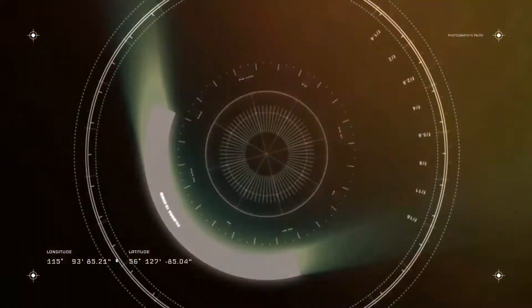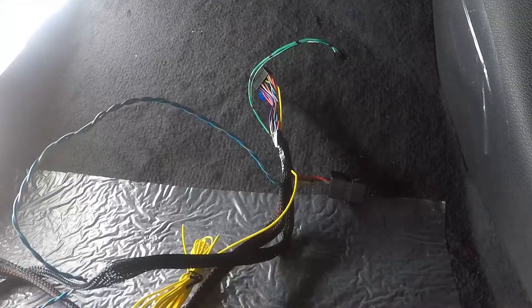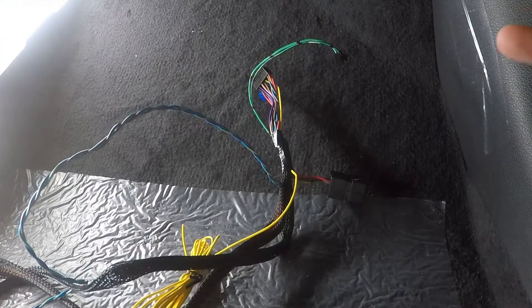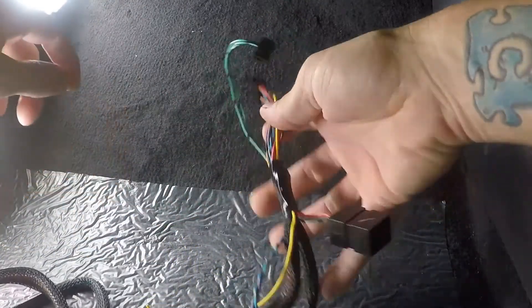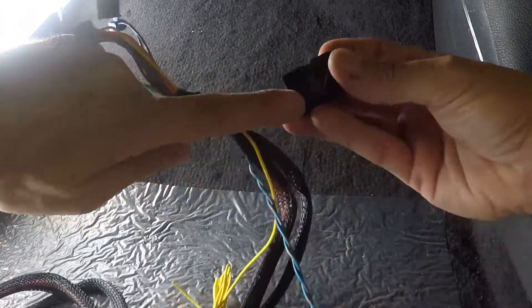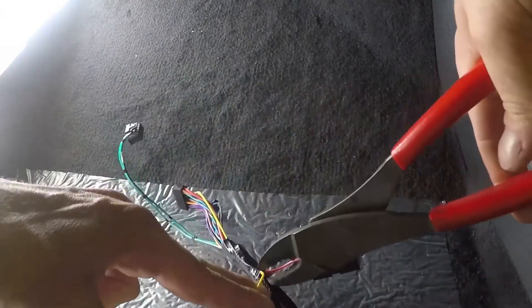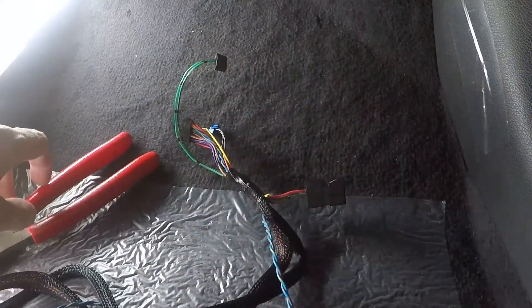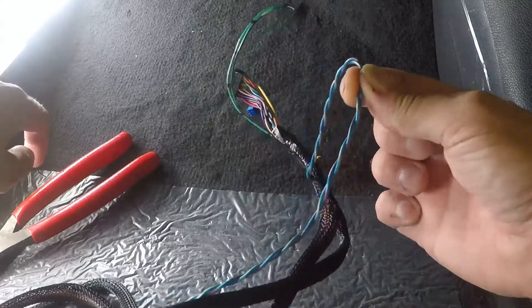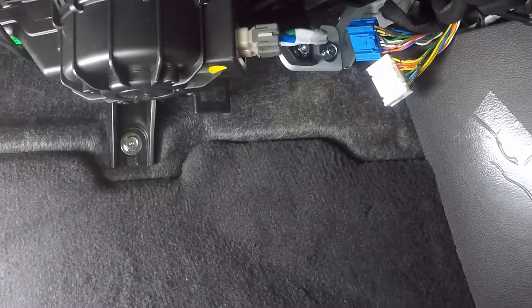Before we plug the harness into the vehicle, let's go over a couple of things. Up towards the top of the harness you'll see a little relay box — this stays. The yellow wire you're going to cut off because it's not used on this application. Same thing with the blue twisted pair — cut it off up at the harness. Now that the harness is prepped, we can go ahead and install it.